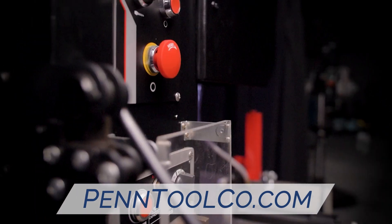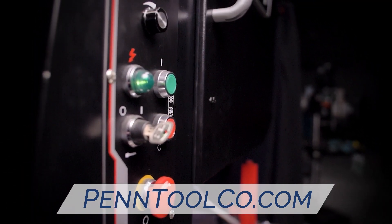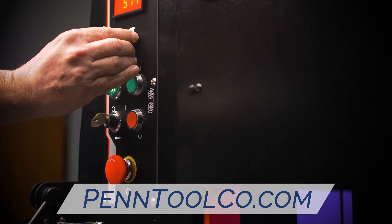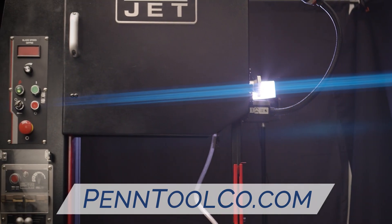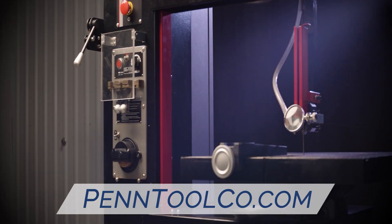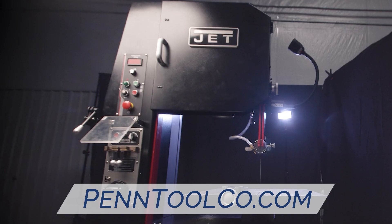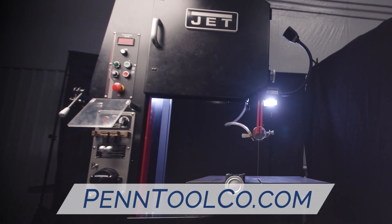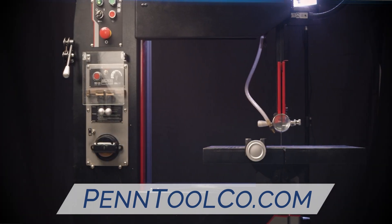Featuring variable speed drivetrains with precision balance cast iron blade wheels with a bonded rubber blade track, precision ground articulating table, 4.2 kVA bi-metal blade stations, and CSA and CUS certification, make elite vertical bandsaws the choice for precision sawing of ferrous and non-ferrous materials. These are the most precise, most durable, and safest bandsaws you could ever put into your shop.